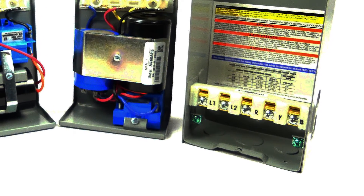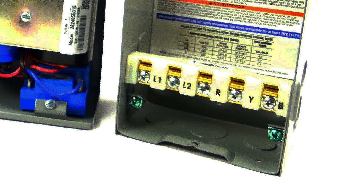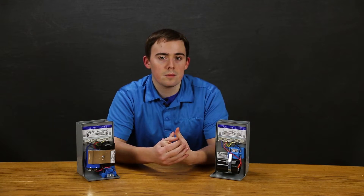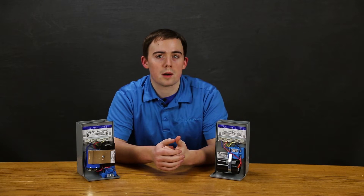The terminal block on these is pretty simple, not hard to understand. You have L1, L2, red, yellow, black, and your grounding lugs — that's about it. These boxes are suitable for outdoor or indoor mounting, they're UL listed for US and Canada, and they're really an essential part of any submersible motor power system.